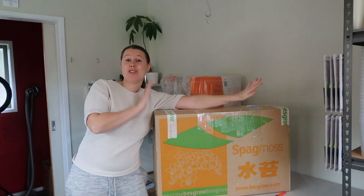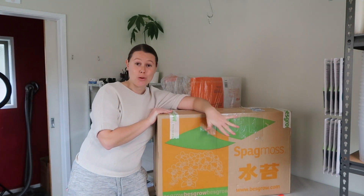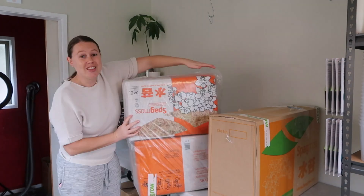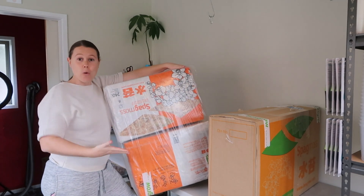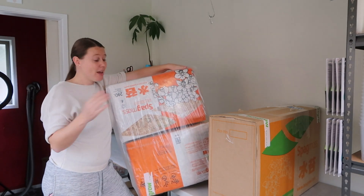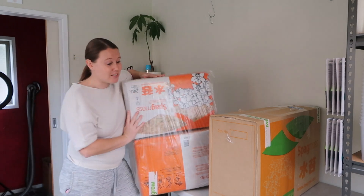We also just got another shipment of sphag moss. You will have seen in another vlog that we started stocking sphag moss a couple of weeks ago, and now this is our second order. We've got some more of the 40 litres because the 40 litres have been very, very popular. But we also got this 240 litre size because I actually had a customer special order it — he wanted it along with like 600 pots or something crazy like that. So I special ordered this in for him and now I have a spare one to put on the website as a new product. As you can see there's a lot happening this week and a lot going on behind the scenes.